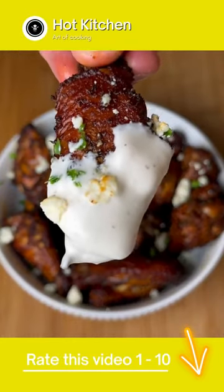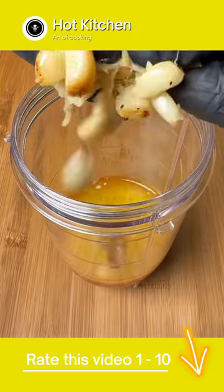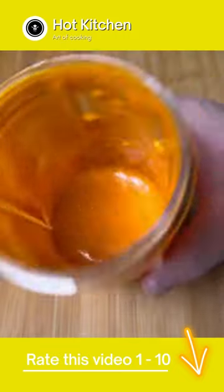These buffalo garlic rotisserie wings were some of the best I've ever had. Start off by getting buffalo sauce, butter, and roasted garlic in a blender and blend it up.